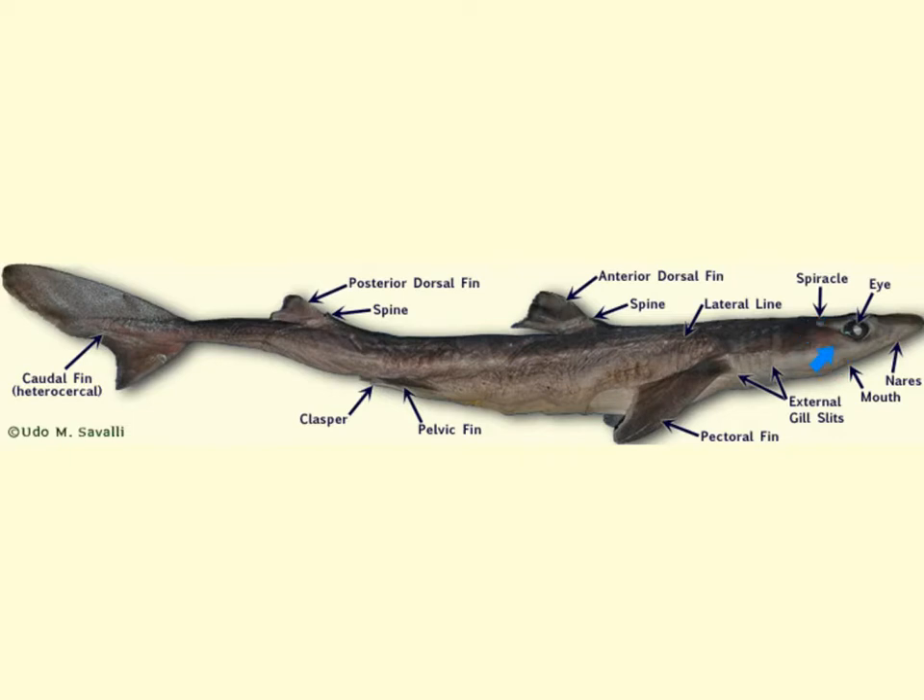You'll notice that the shark's mouth is located right here, and it will be able to replace its teeth throughout its lifetime. Here we have those external gill slits, and they typically range between five and seven vertical slits depending on the species.